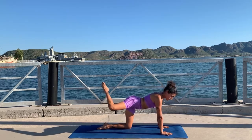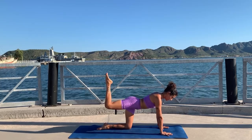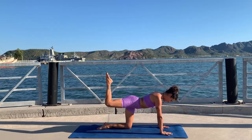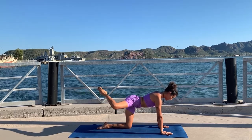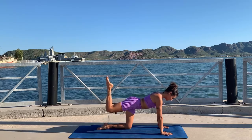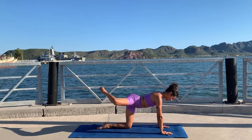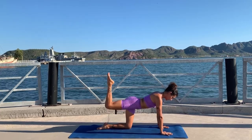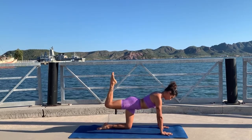Keep your knee lifted and now open to the side — exhale open, inhale up. The idea is that you keep your knee always at the same height, but when we open to the side we are externally rotating our hips, so sometimes that won't happen for some of us. Just try to keep your knee as high as you can — just a few more. Last one, but this is not over.